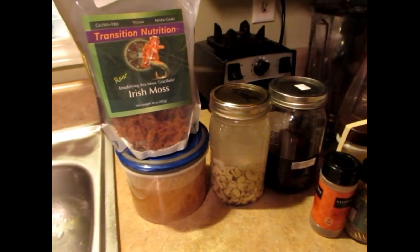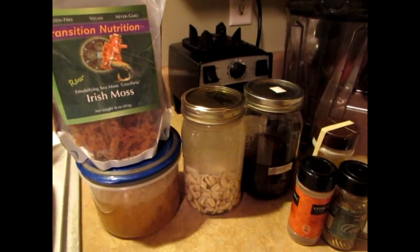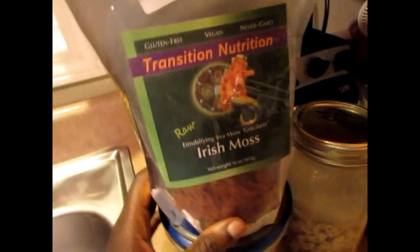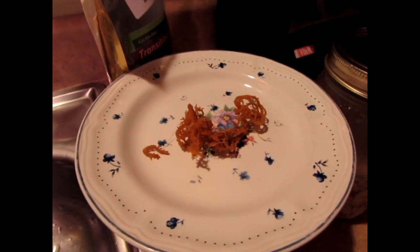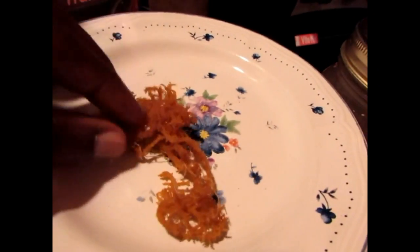Hi guys, welcome to Vegemama. This morning I'm going to show you how to make a Jamaican Irish moss drink. This is the Irish moss I use — I ordered it from Amazon. You want to make sure you get the raw Irish moss. It looks like this dry.